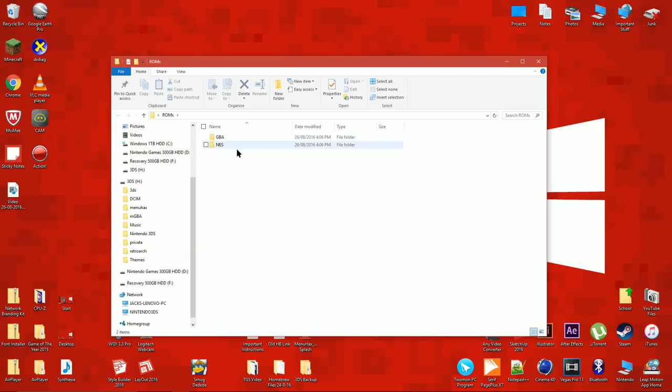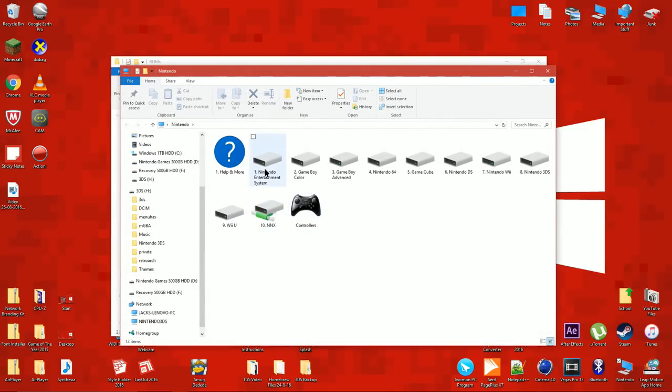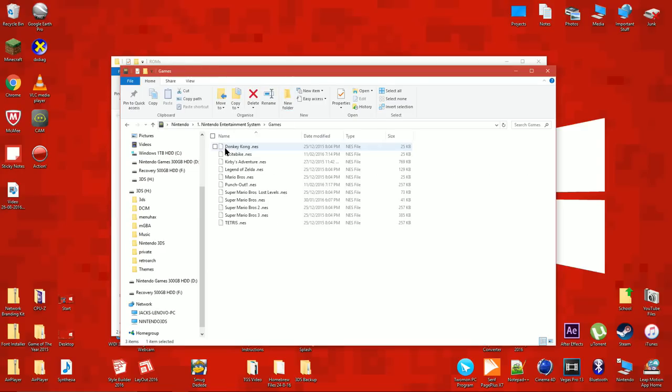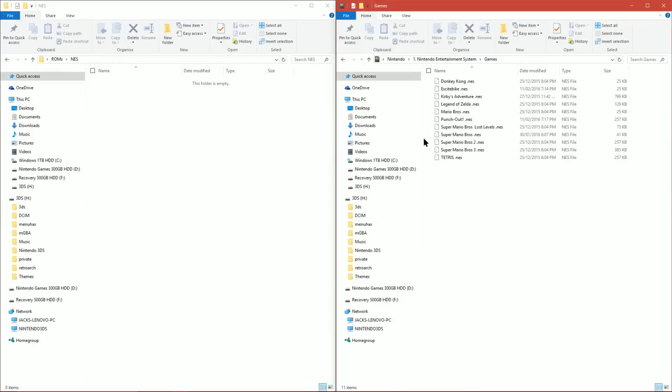Now go on your favourite ROM downloading website and download some NES and GBA ROMs. You can download some using the links below. After you've got the ROMs you want, copy the NES ROMs to the NES folder.